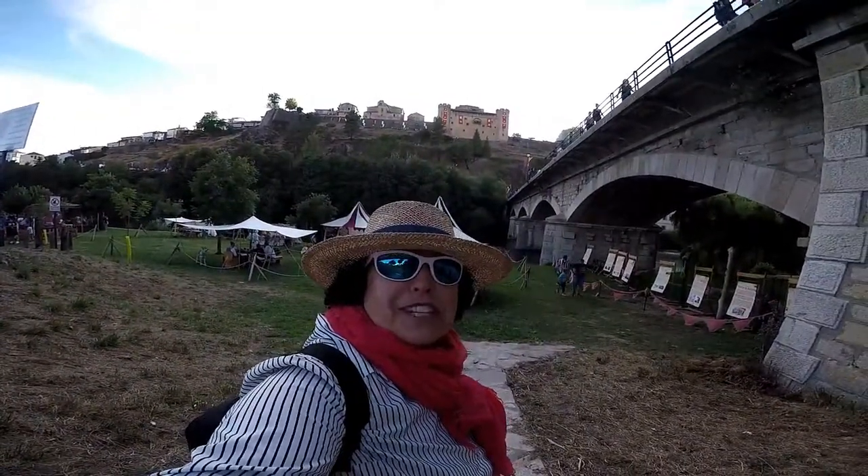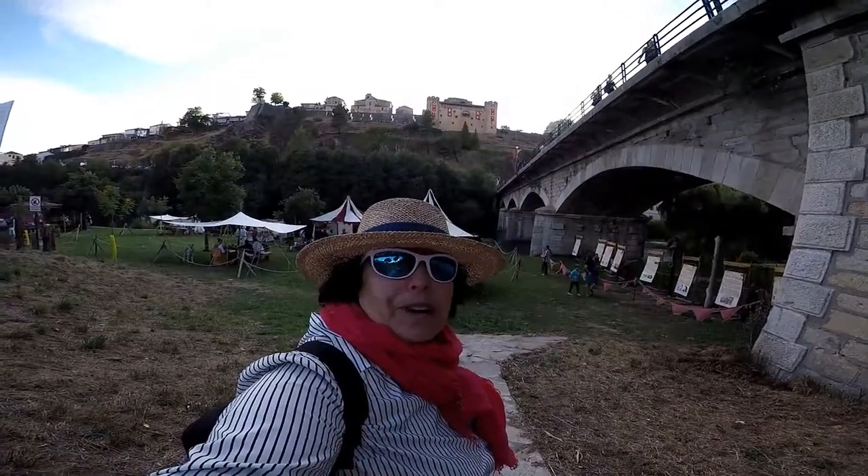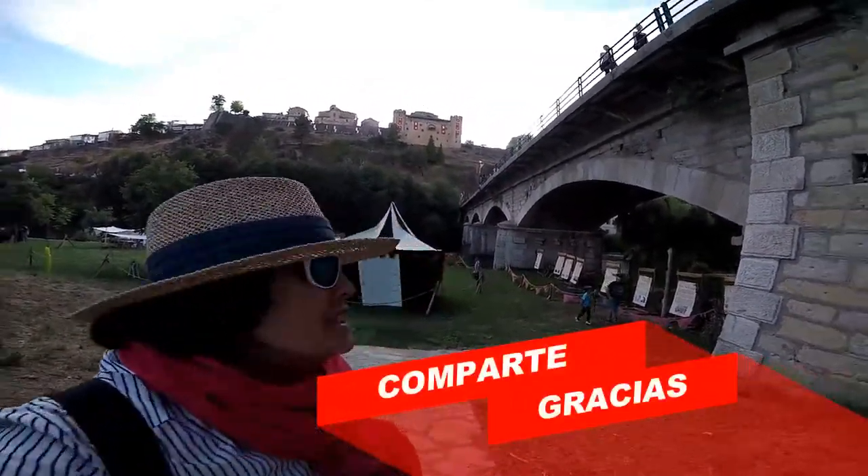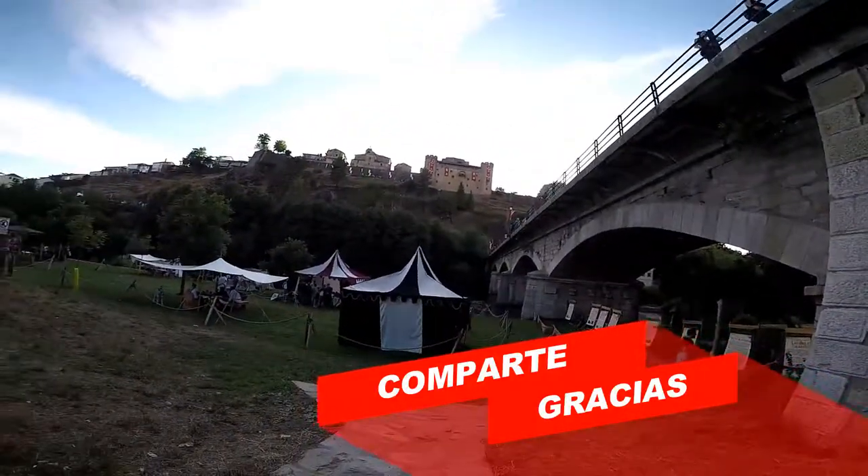Amigos, aquí nos despedimos en el vídeo de hoy. Gracias por acompañarme, nos vemos en los próximos vídeos. ¡Hasta pronto, amigos!